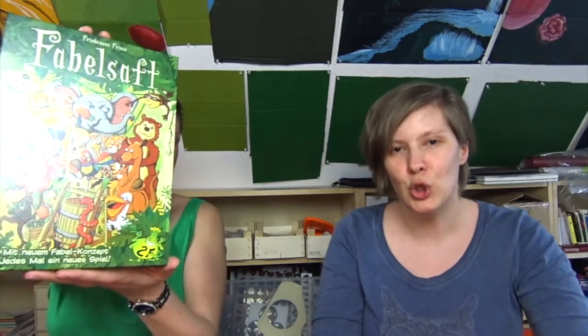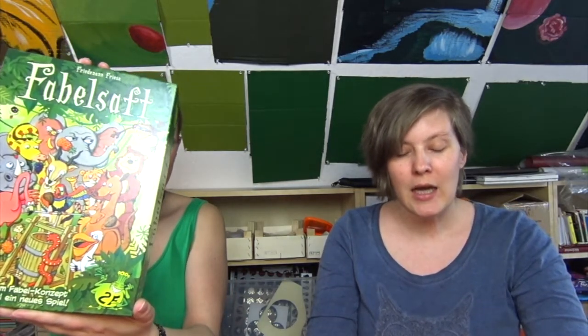Hi everybody! Welcome to Draw4Initiative! Today we're goofy, of course we are! This is Tina, I'm Sarah, and she challenged me for this particular video to paint something. The game is Fable Juice, which is a competitive game for 8 year olds or older, but 2 up to 5 players for about 25 minutes.